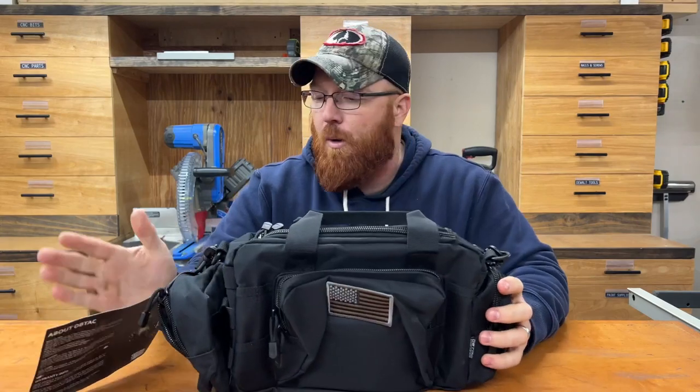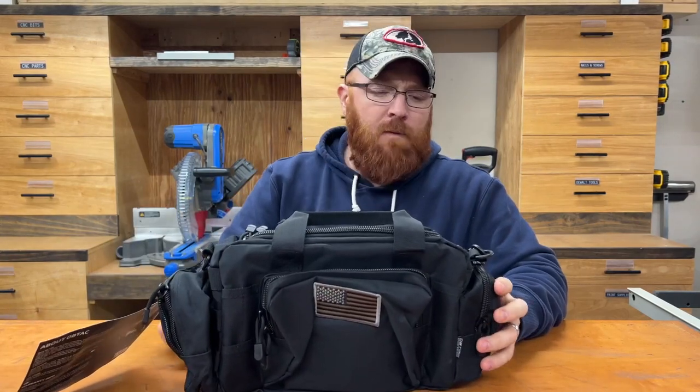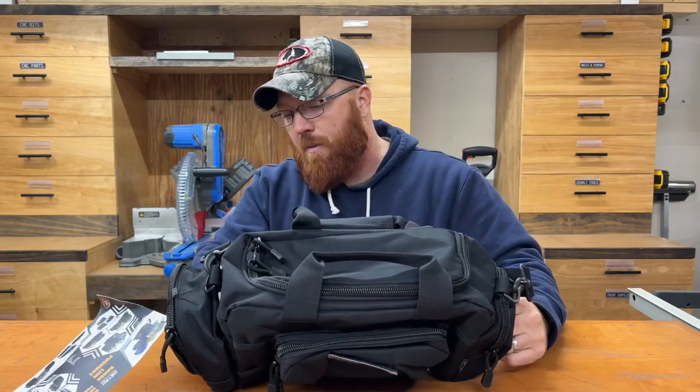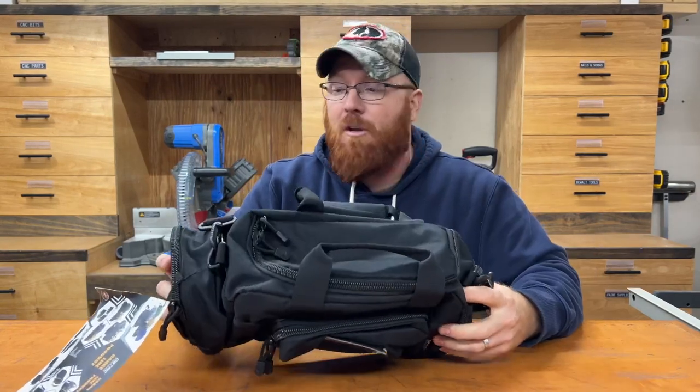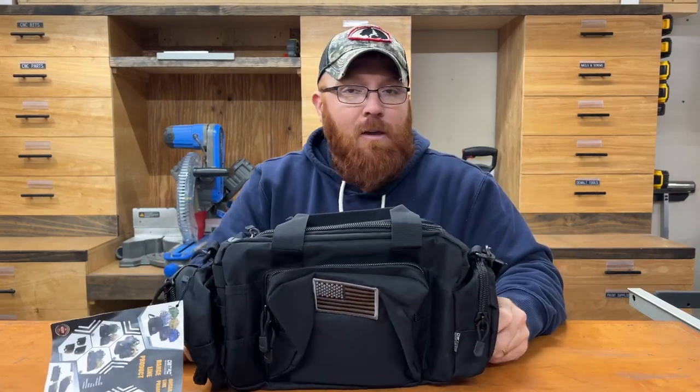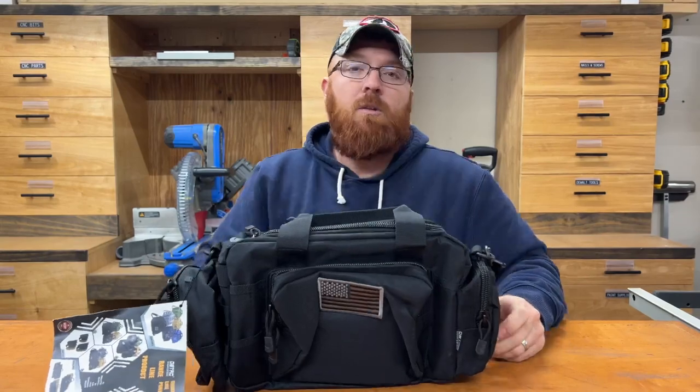I'm pretty impressed with this bag overall. I think he's going to be pretty happy with it — he was just looking for a small bag to take with him when going to the range to practice shooting. If I was going to get it personally, I'd probably go with the medium, just because I'd like a little bit bigger bag. But they've got that option as well. If you're looking for a small range bag or just a little duffel bag, check out this one made by DBTAC. I think they've done a really good job on the quality. You guys have a good day.